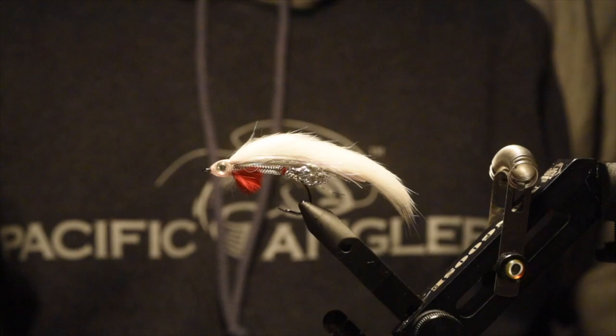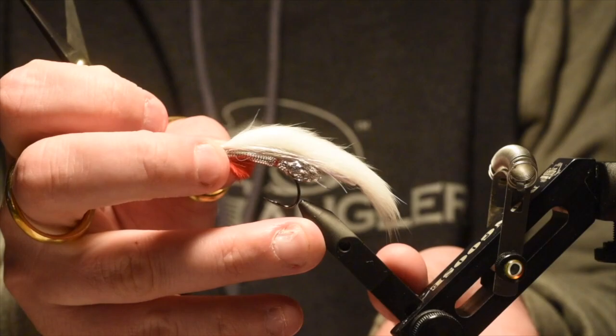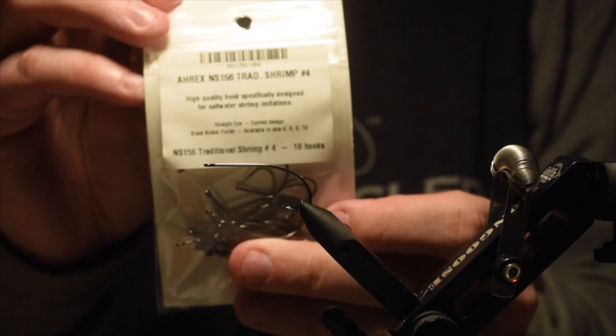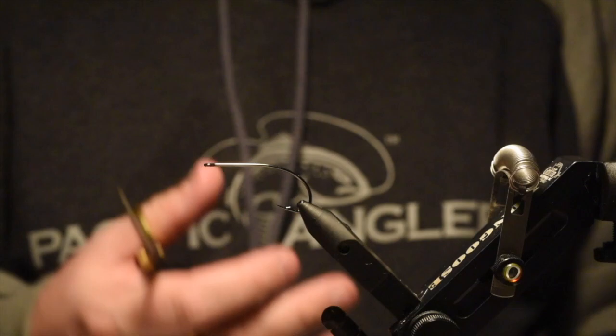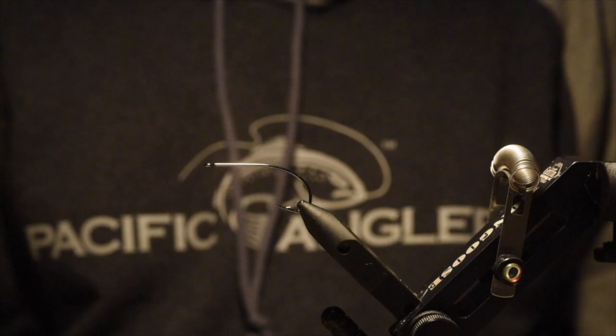You can swing this on a sink tip. I would definitely fish this in the fall as well when the bull trout are keying in on the big white patterns that we like. For a hook on this one, I am using one that I don't carry at the shop currently — there's definitely one we can order in. It's an A-Rex NS156 traditional shrimp size 4. The big thing is you want a big gap hook, so the Yamagatsu B10S is a must-have. There's also the Mustad deer hair stinger, which is a pretty cool hook for this one as well. Lots of different options out there.